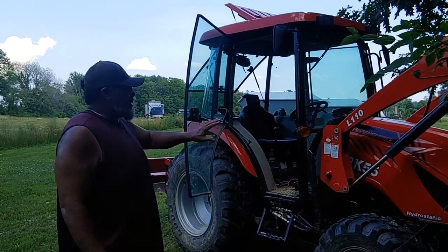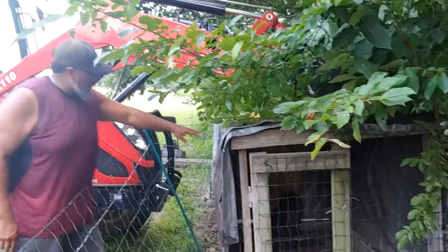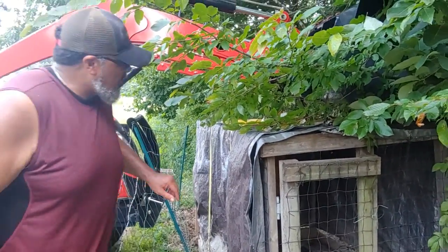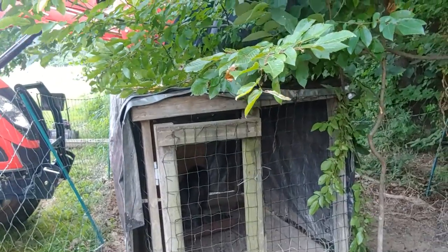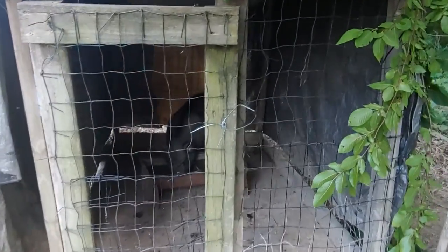Hi everybody, here's our contraption. We're using the RK55 Rural King tractor. We've got two trucking straps here, courtesy of TMC — they're not going to miss it, they took enough money from me as a truck driver. And we've got some chains going around our bucket here. This is our little animal hauler that we use in 4-H Ventures when the kids were little.